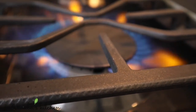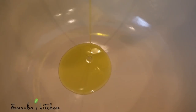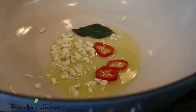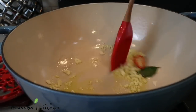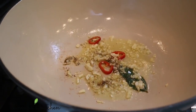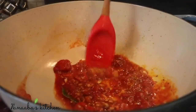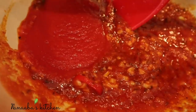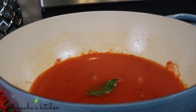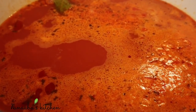Set your pot to medium heat and pour in olive oil. Add finely chopped garlic, some Fresno chilies, one small bay leaf, salt, and stir to begin sweating these ingredients. Add crushed black pepper and your tomato sauce. Cook for five minutes, then add your chicken broth — this is homemade chicken broth with no sodium. If using store-bought chicken broth, make sure it has no sodium, and add some water to it as well.